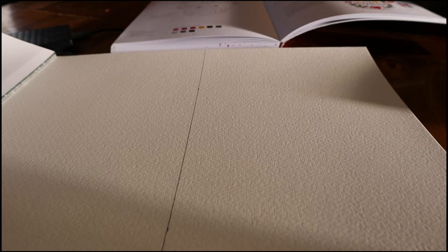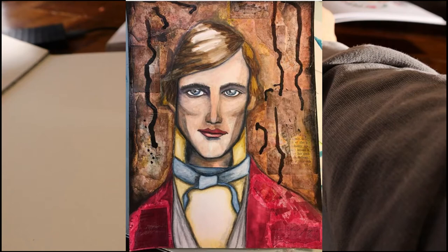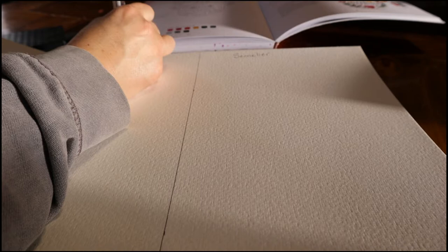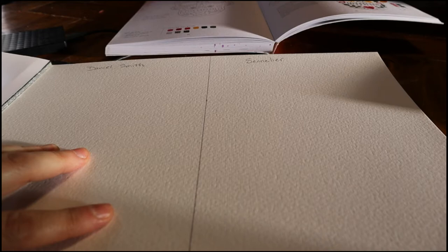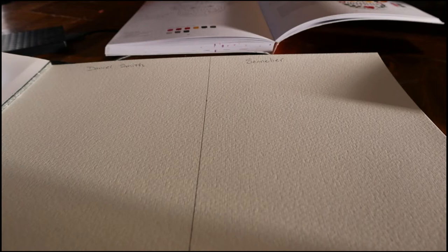You might wonder why I'm doing this. A couple of reasons: number one, when I first started getting back into art around 2014–2015, I was using mostly water-based media. I painted with acrylic, and when I started doing art again I took several classes online, so a lot of the artists teaching those classes were using watercolor. I really got into the Caran d'Ache watercolor crayons, which I still use in my mixed media — they are awesome.